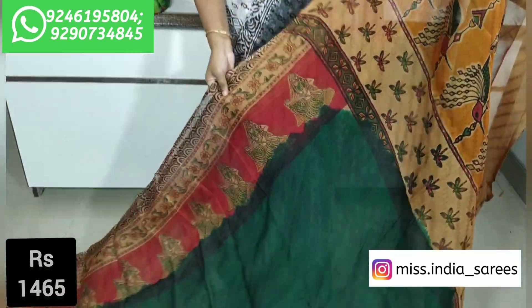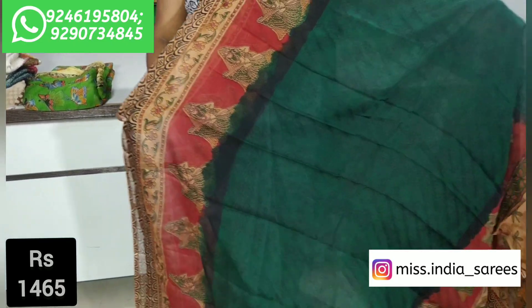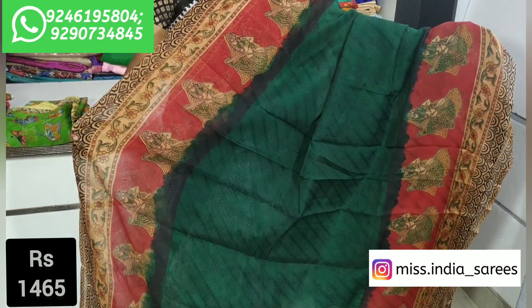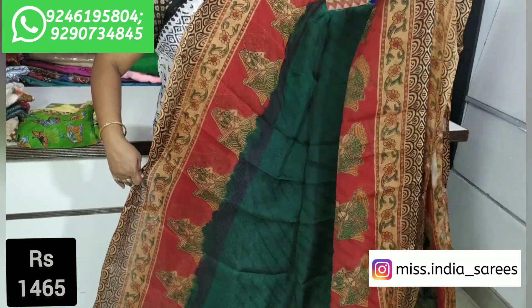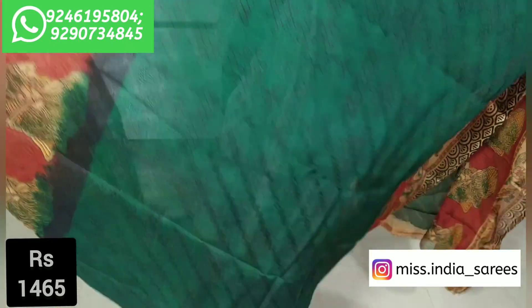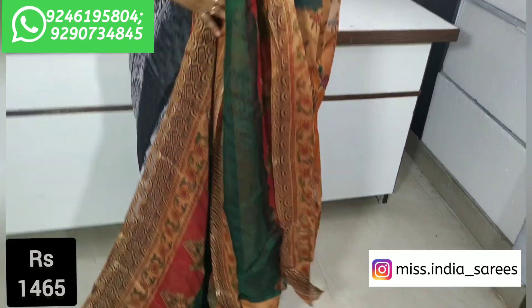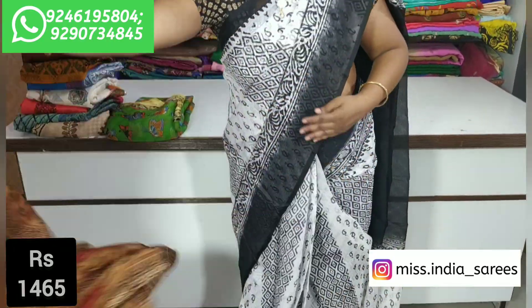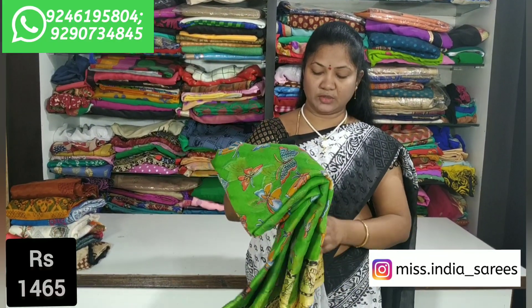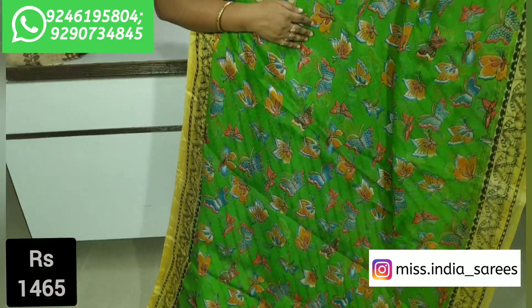We have to open every combination with clarity, open two sides, and highlight the black design. Now we have to change the bottle green combination. We have to use the blouse with contrast, and I will apply the butterfly design. We have to send two sides and highlight it on either side.